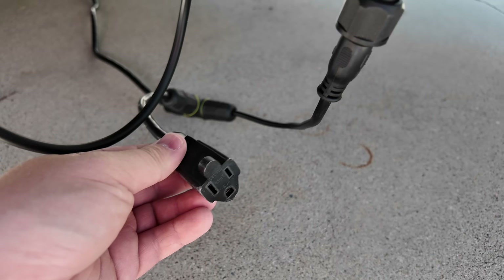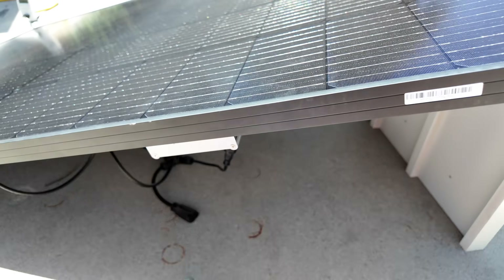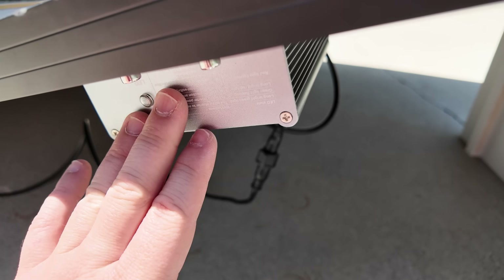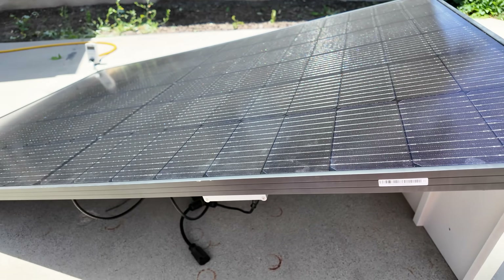Just to emphasize — you can get more kits and daisy-chain them together. See how there's an available plug right here? You could set up another panel right next to this with no additional extension cords needed. The cable system from your next inverter would simply plug into this, and presto, you've got double the power.